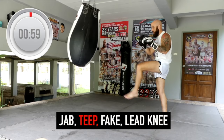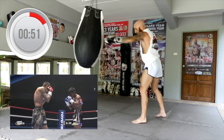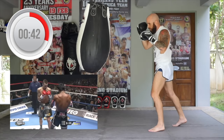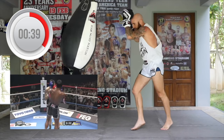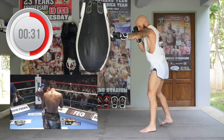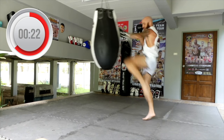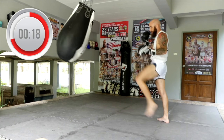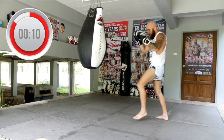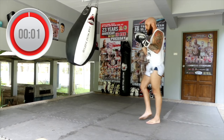Now we're going to use the jab and teep, then fake the teep and come with the lead knee. You'll see clips of Walkout utilizing it — a lot of the times he'll step forward off the fake and follow up with that lead knee, and other times he'll use the switch knee. Depending on the distance of the bag, mess around with either the switch knee or step through into the lead side knee. Stay balanced and controlled, nice and relaxed in your upper body, driving through with that knee.